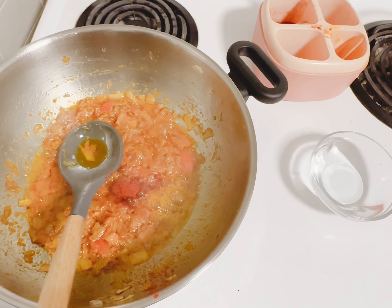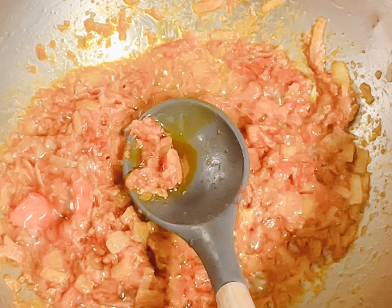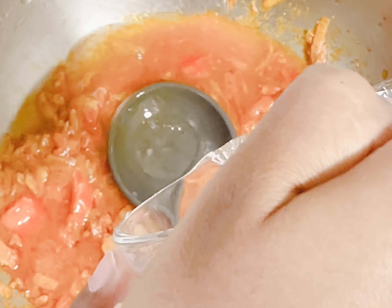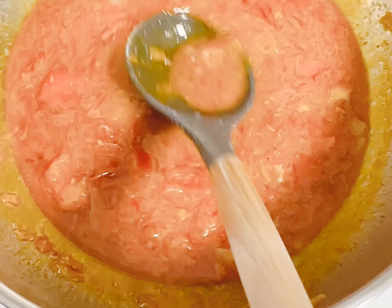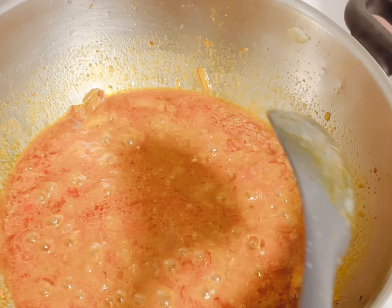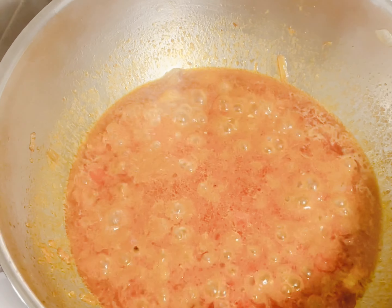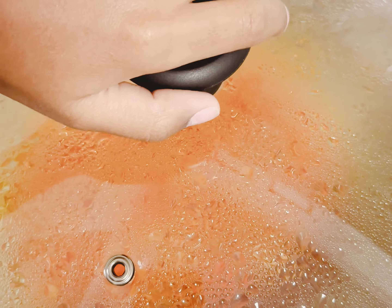When you're done mixing, you're gonna add some water so it can cook the tomatoes and onions. Now that we're done mixing in the water, we're gonna top it off with the lid. Now I've got to let it cook for 15 minutes. After 15 minutes you open the lid.